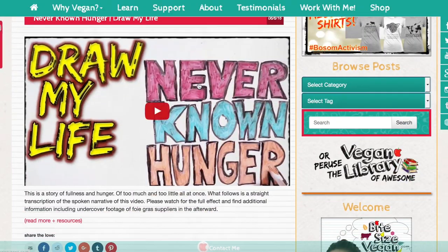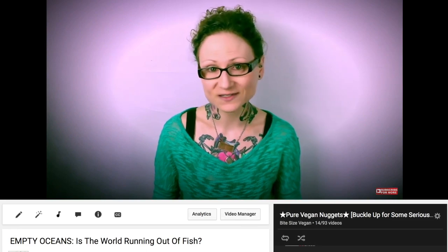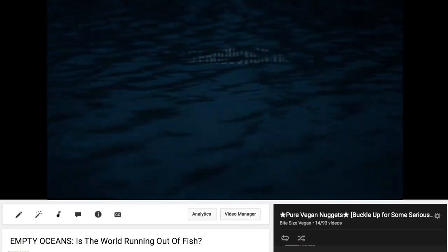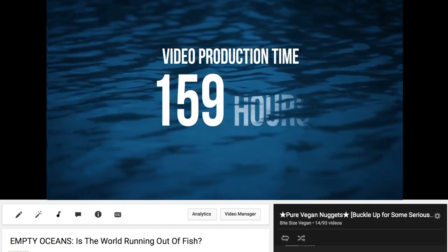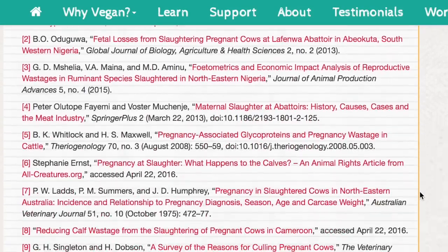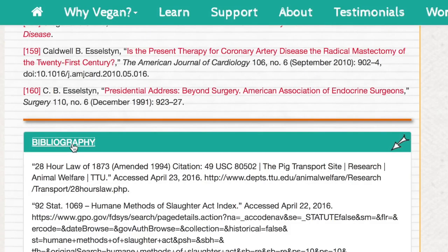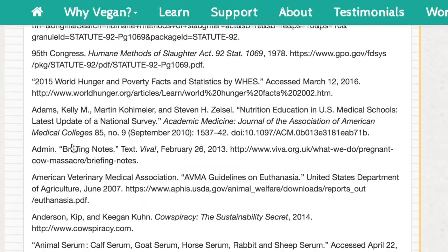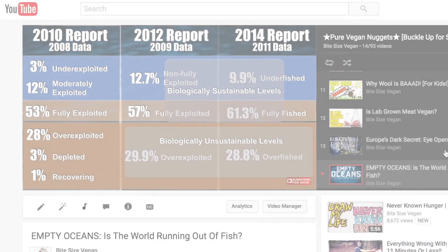Here at Bite Size Vegan, my focus is always effective educational content. I push myself beyond the limits of my mind and body, putting in the long hours of research, writing, filming, editing, fact-checking, rechecking, and in-depth citation creation insanity — all to provide you with rigorously reference-backed, quality educational content on an impossible timeline that boggles the mind. But it's all worth it when I see the message connecting.